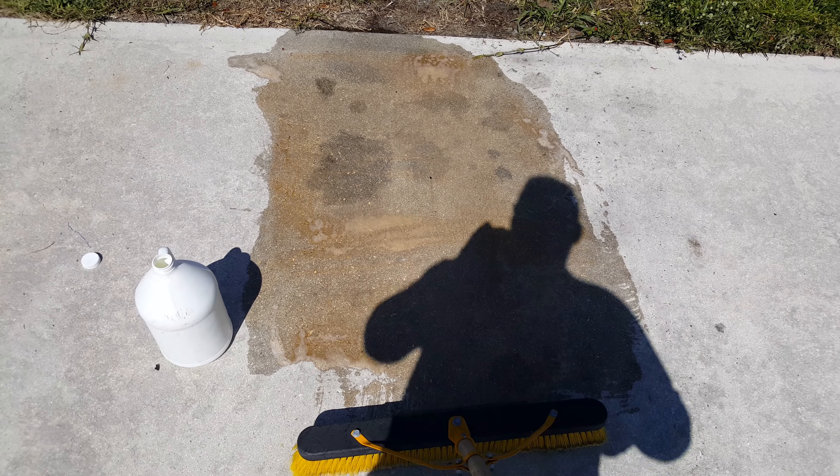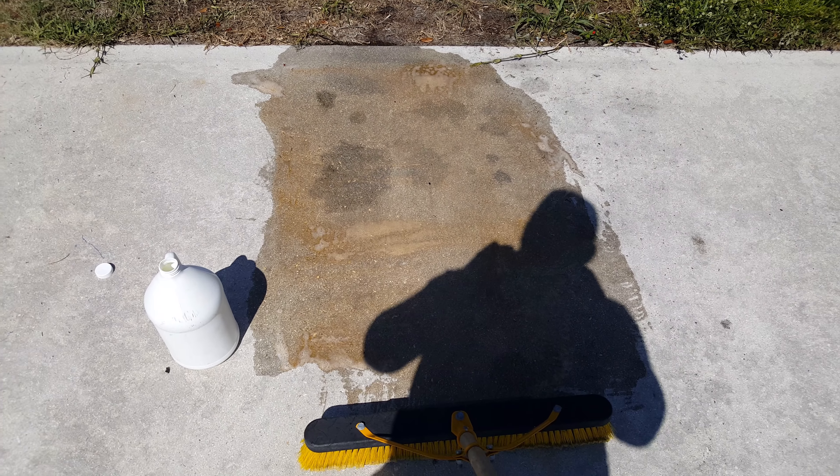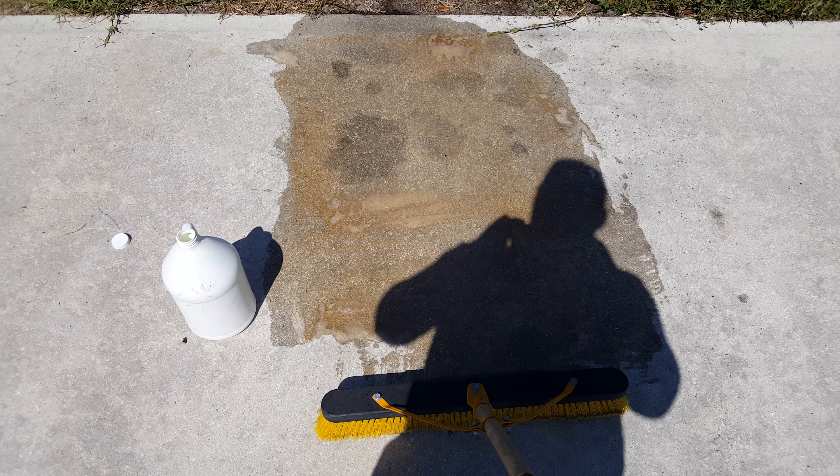EBC recommends that you let this sit for a little while, even overnight. I'm going to let it sit for about two or three hours, then come back and pressure clean, and you're going to see what's going on.